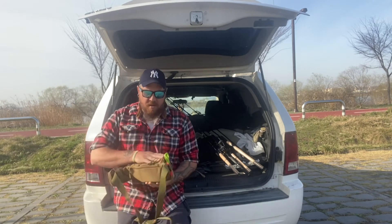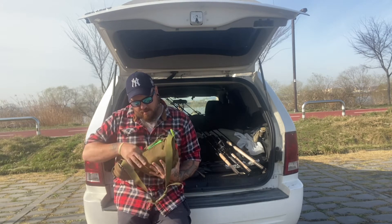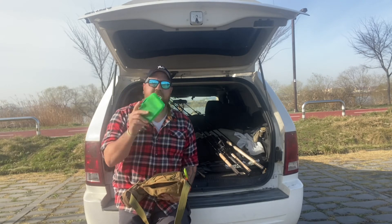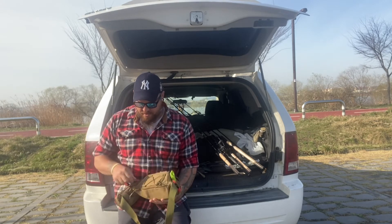Let's start with this back compartment right here. I have my little container — I have a bunch of these little containers — and this one holds all my soft plastics. That takes up the whole back part right there.